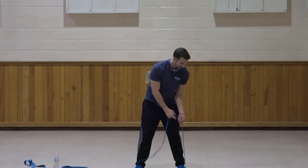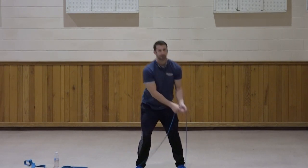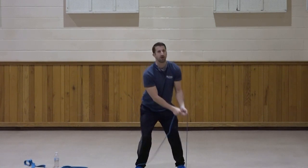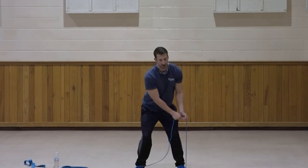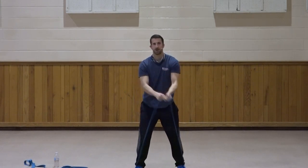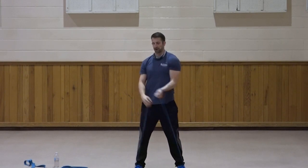Left to right — get set. Down, up and across. One, two, three, four, five, six, seven, three, two, one. Great job.